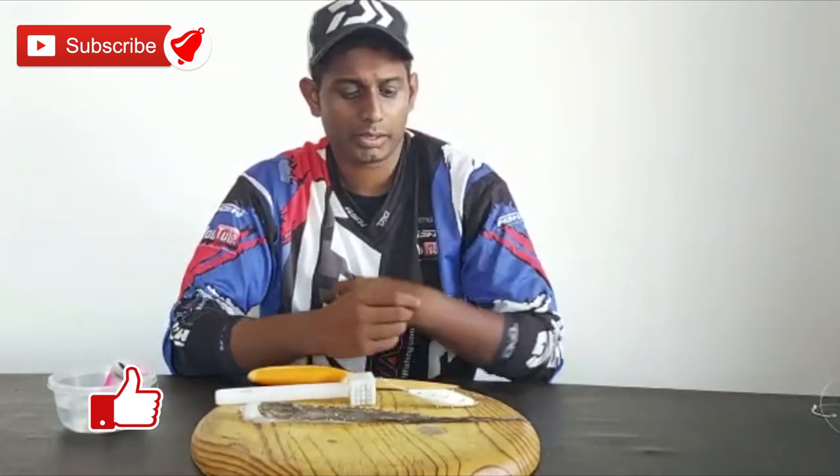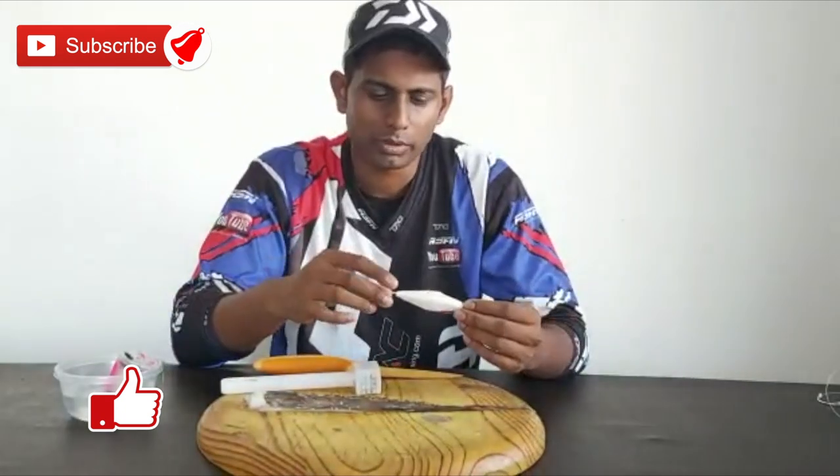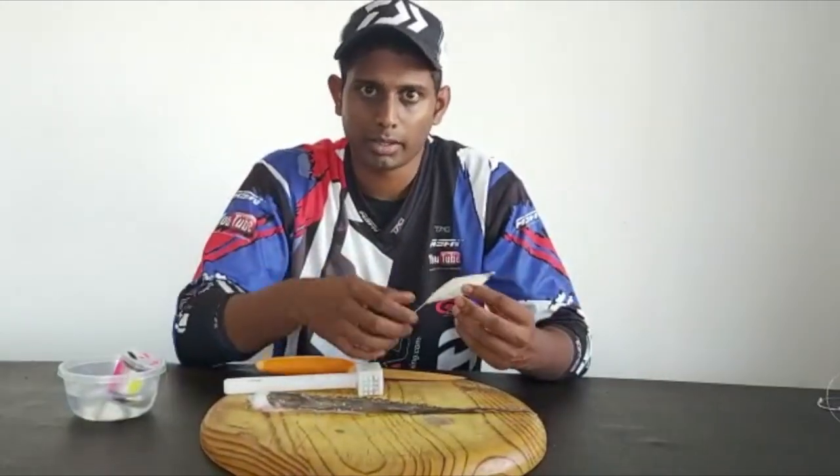You have enough time now, so service your reels, learn bait demonstrations, tackle rigs, clean up the tackle box. Let's get down to it — I'm going to show you today what I'm actually going to be doing. It's a bait demonstration on the octopus — well, not actually normal, it's a modified octopus leg bait that I actually use.